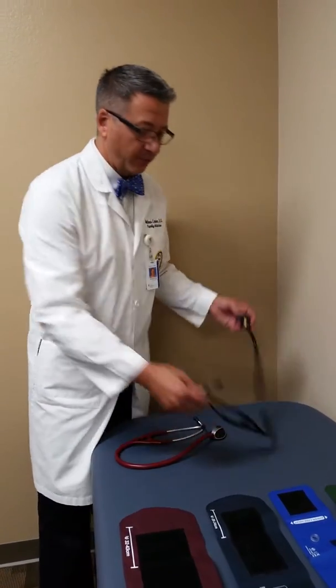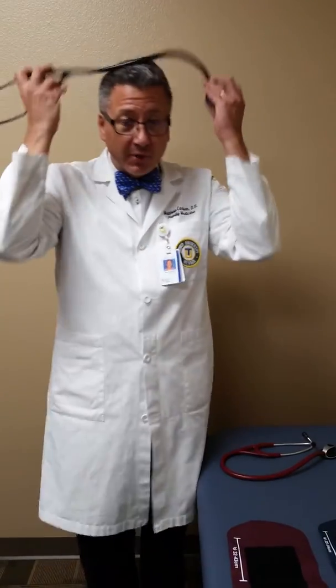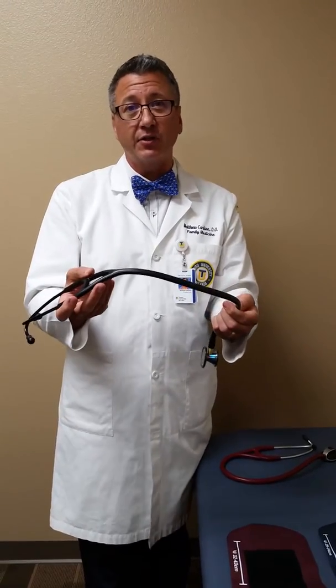When you wear your stethoscope, important things to remember: you can see that there's a turn to the earpieces, so when you put them on, you want those pointing towards your nose — they always go in a forward downward angle. I encourage people not to carry these around their neck, because exposure to oils will degrade your tubing, and it's also easy for an irate person to grab and garrote you with.